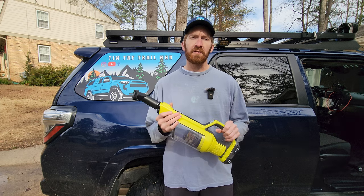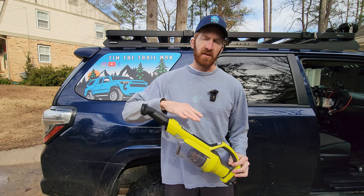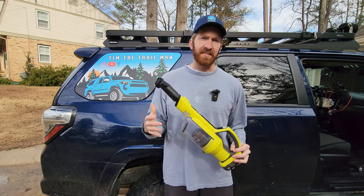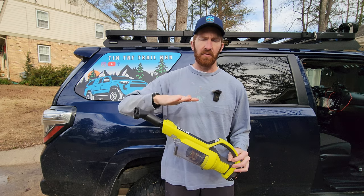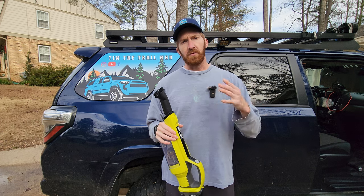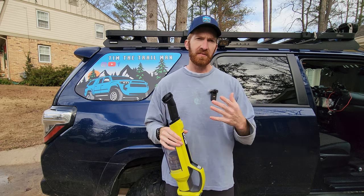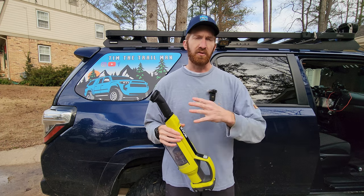Before we get into the installation video, a pro tip: be sure to vacuum your seats with their soft tex or cloth before you put the seat covers on. If they're dirty or grimy and you put the seat cover on, you're going to grind all that into the material and your seats will actually look worse when you go to take the covers off months or years down the road. I do recommend servicing your seats and taking the covers off every once in a while to clean and inspect them.